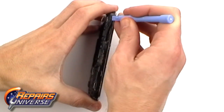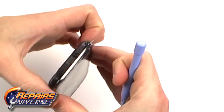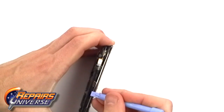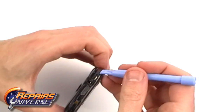Using a safe open pry tool, run it along the edges releasing the clips as you go along. Once all the clips are released, you can remove the frame from the rest of the phone.